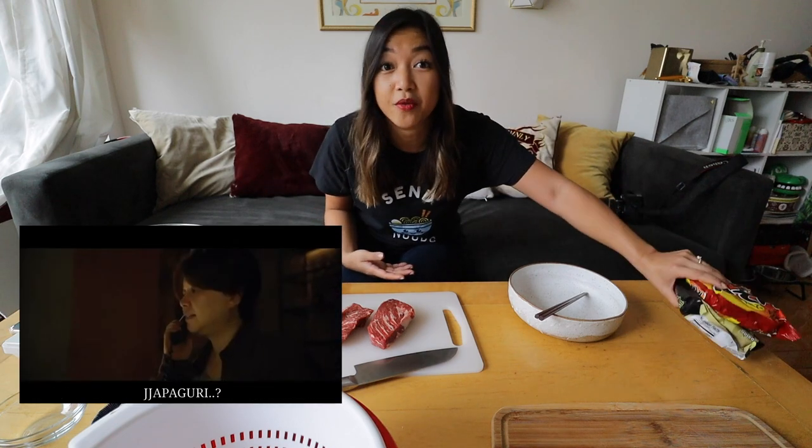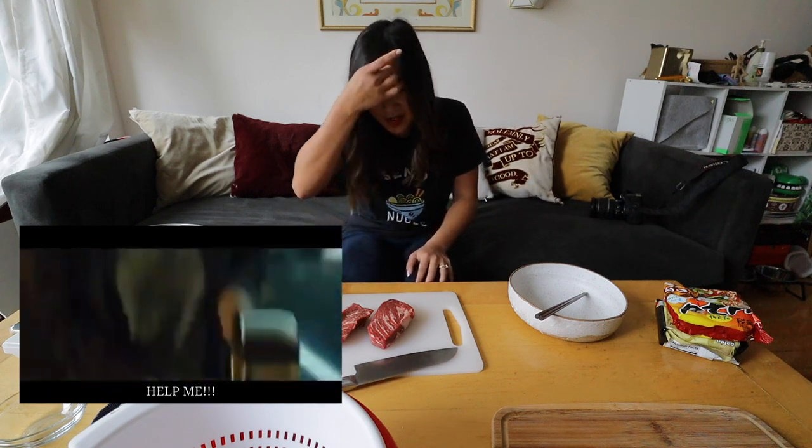This is neuguri — it's a spicy seafood udon. What makes ramdan different, as you may have seen in Parasite, is that they take this really cheap instant noodle dish and elevate it. In the movie, the family that requests the dish is very rich — they elevate it by adding hanu, which is basically the Korean version of Wagyu. It's super marbled, super expensive. So it's this juxtaposition — ultra rich on something typically ultra cheap — which is a big theme of the movie.